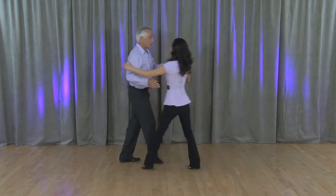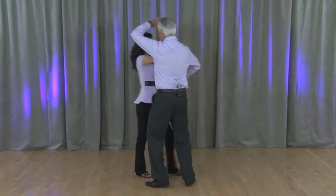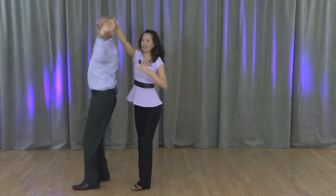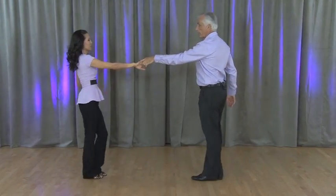One more time: one, two, three and four, five. Check six, seven, eight, nine, ten. Throw it around and come out with your anchor basic.